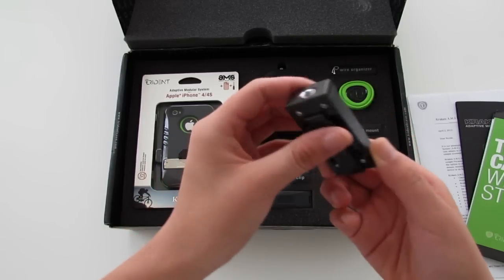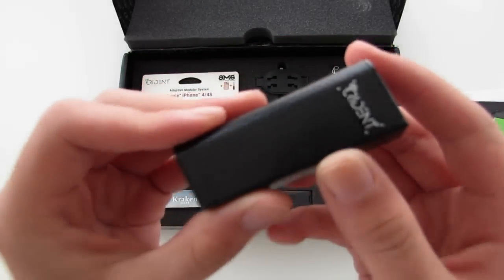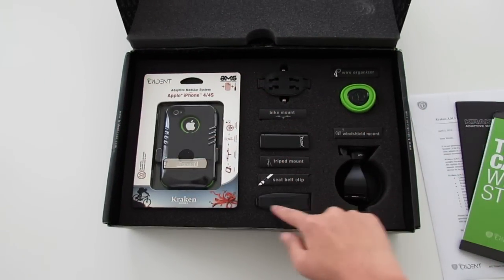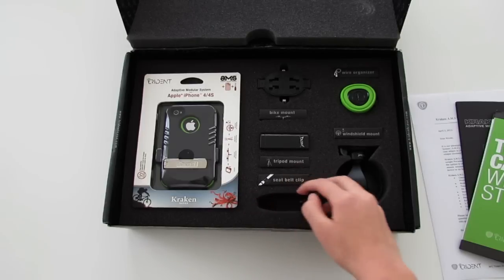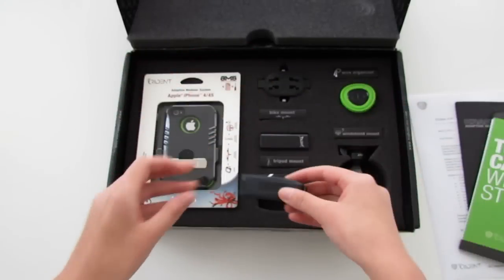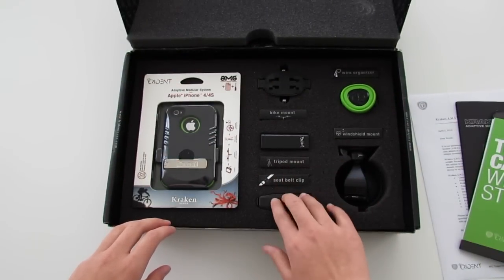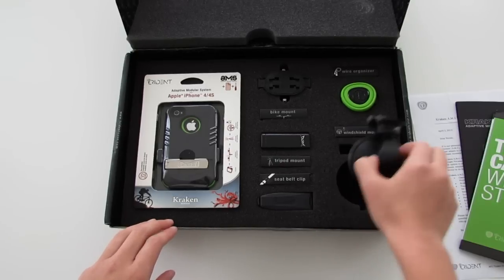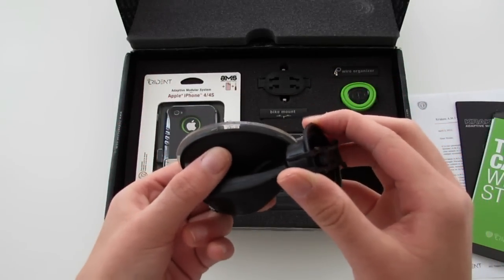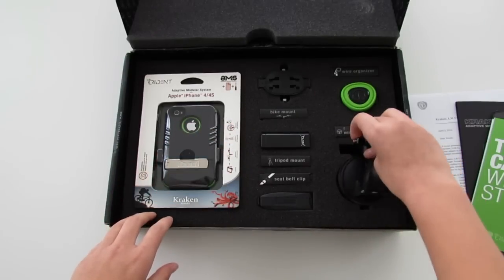Let's take a look at the tripod mount — that's definitely pretty cool and great for people who like to take photos or videos with their iPhones. Next we have a seatbelt clip, which is pretty original — I've never seen any company make seatbelt clips for iPhones. And right here we have a windshield mount, which is really useful because you can use your iPhone as a GPS or listen to music while driving.